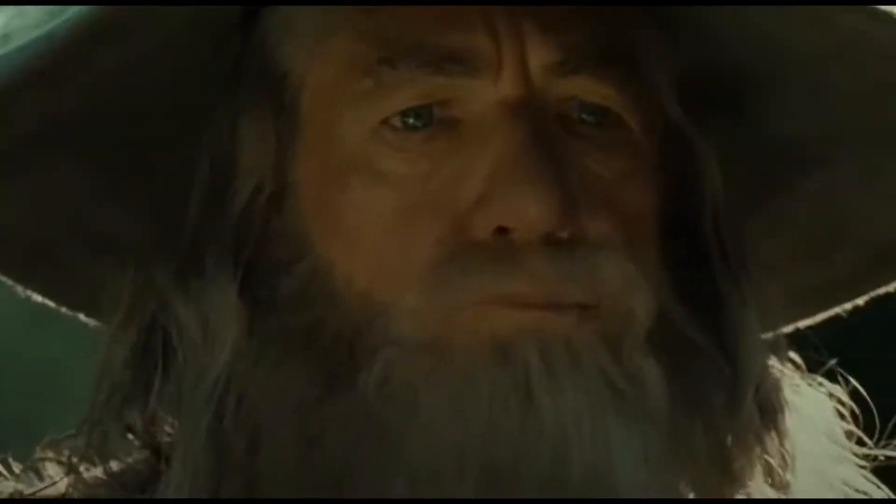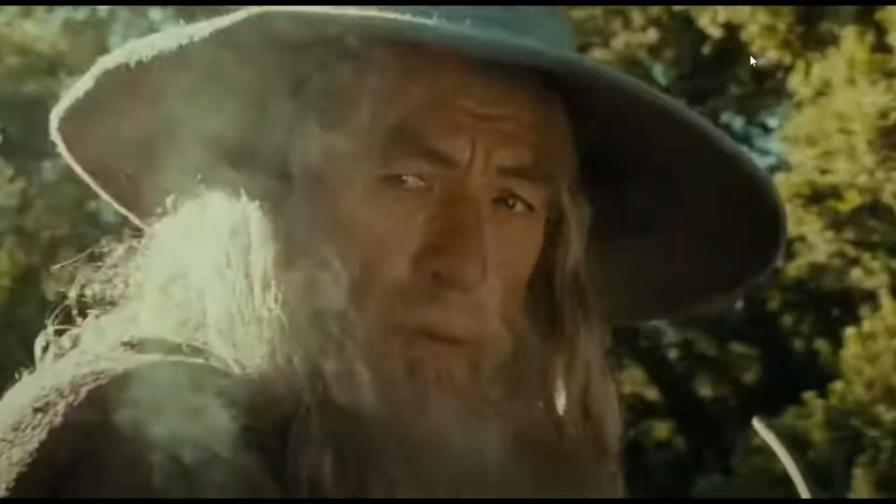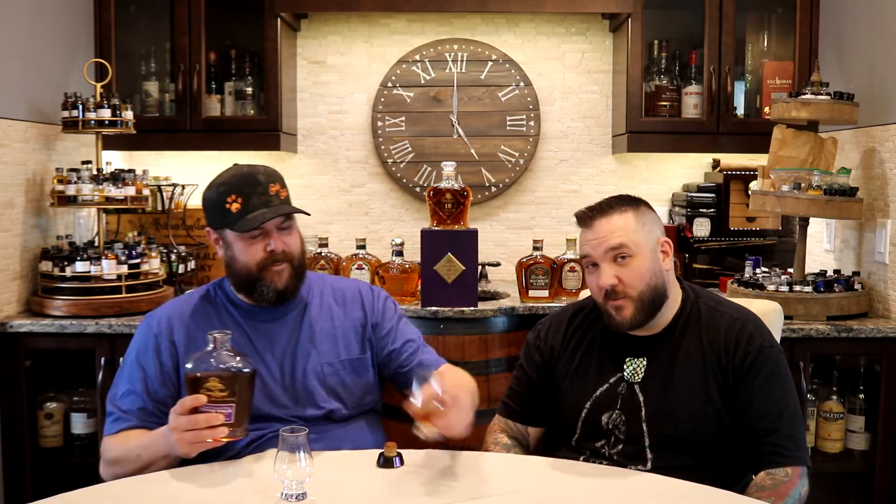Now we have this — Winter Wheat. What's the mash bill? It's 51% winter wheat, 39% corn, 10% barley. Math checks out. It's from the Noble Collection, distilled from winter wheat and fine grains, a product of the Crown Royal distilling company. 45% ABV.